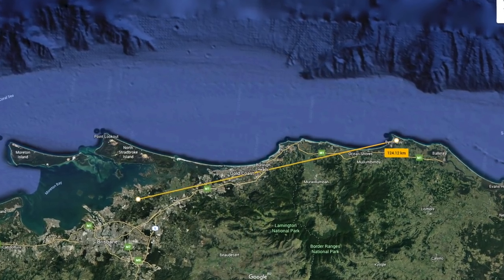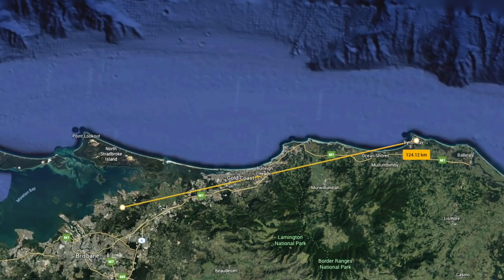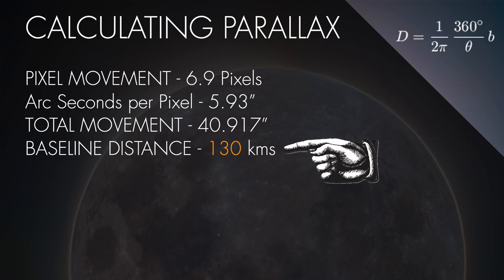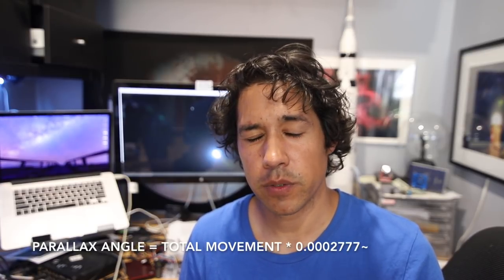The next step is to write down how far apart you and your friend are. You can use Google Earth and the ruler tool to get the exact distance. The curvature of the Earth will affect things, and ideally the distance for the trigonometry to work has to be the distance through the Earth. But if you're not too far apart, it's a fairly good approximation. This will be our baseline distance. For the next step, calculate the parallax angle: take that total movement and multiply it by 0.00027 repeating, which is the number of degrees each arc second is worth. We'll divide this by 2 later because we want a right angle from the midpoint — but just write down that total parallax angle for now.